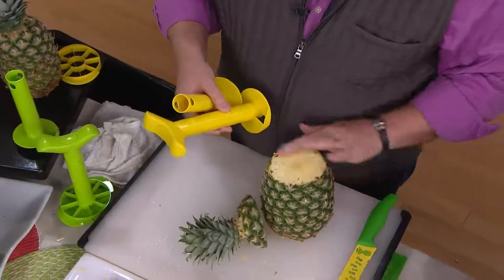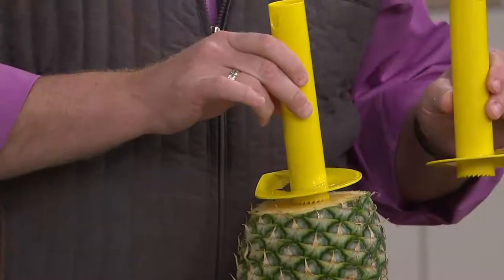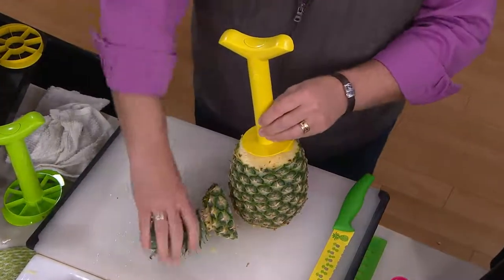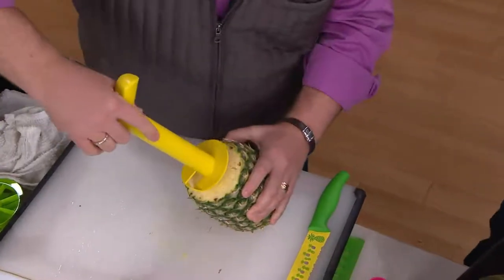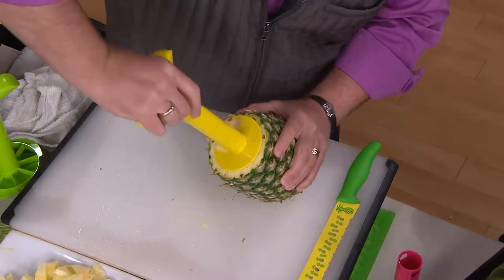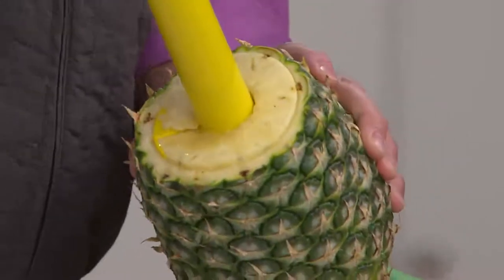I just cut off the top — you want to keep a nice flush cut. Then take your two slicer sizes and see which fits. You can see the large is a little too large, but the medium on this one is great since the pineapples seem to be a little smaller right now. Now what you're going to do is stab the middle and you're going to turn. There's a spiral that happens and it actually starts going underneath.